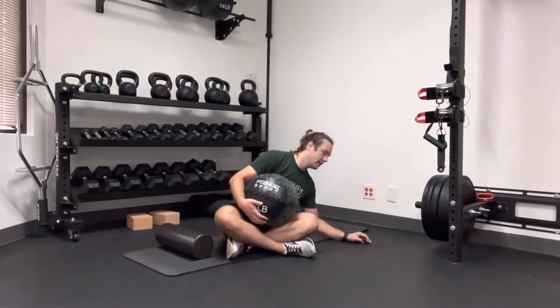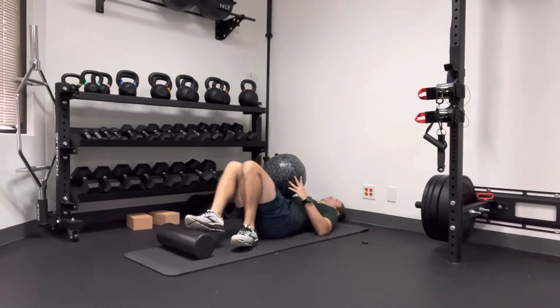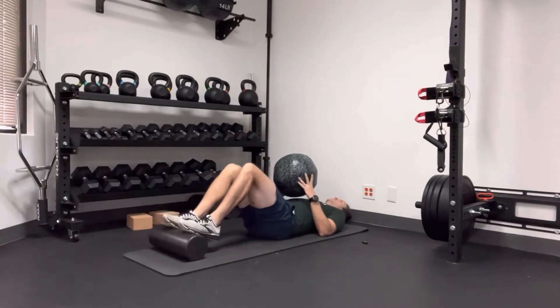What you're going to do is line yourself up with your head kind of butted up to the wall, feet on a foam roller — so I have my toes on here.